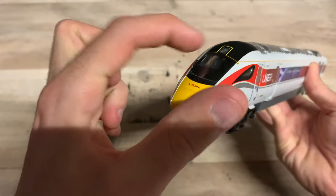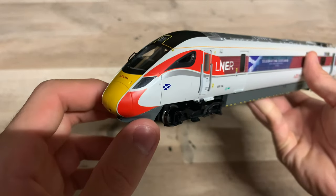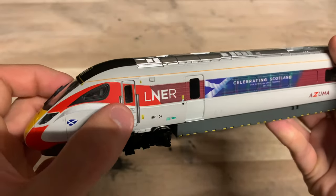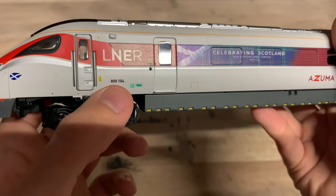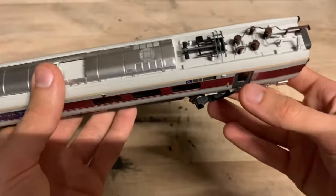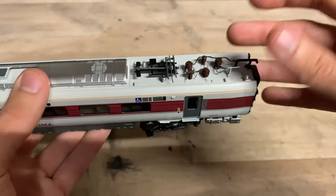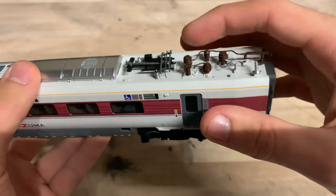There is just enough room in there for the decoder. You have got the working lights - nice bright headlights at the front, and taillights at the rear as well. They do a very good job. The door does not open, which is a bit of a shame especially considering the cost, but it still looks very nicely detailed and moulded. You've got the number there as well - 800 104. The roof is okay, not the best. Towards the back you have all the electrical equipment, but it is all just plastic with no metal, which for the price is a little bit of a shame - though it is done in a few different colours.